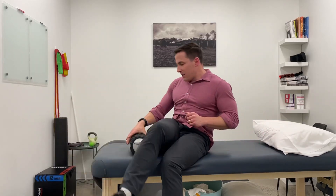So if your knee is stiff and painful, give that a shot. Again, this should be a totally pain-free drill.